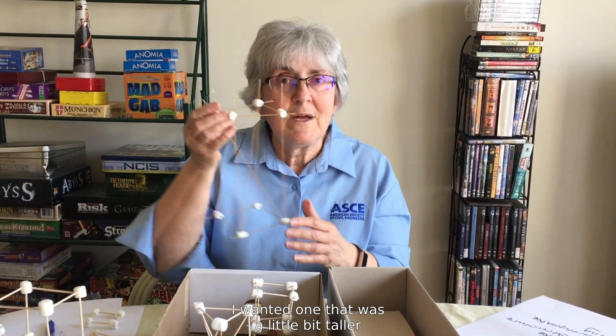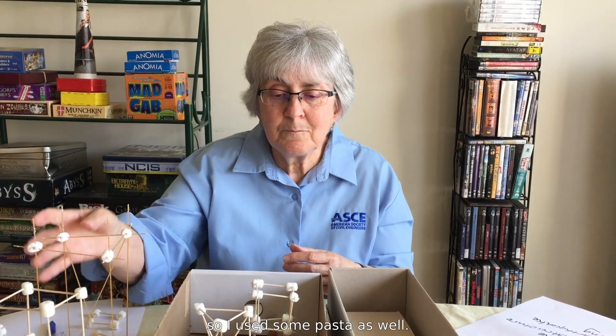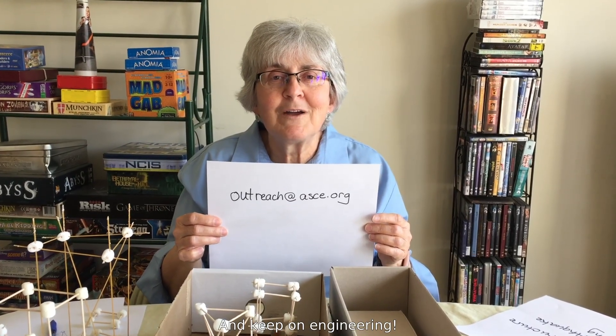You can use toothpicks, marshmallows. I wanted one that was a little bit taller, so I used some pasta as well. Send us your results, your questions, pictures, and comments to outreach@ASCE.org, and keep on engineering.